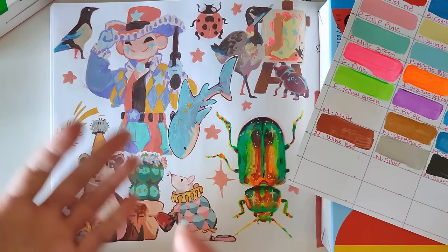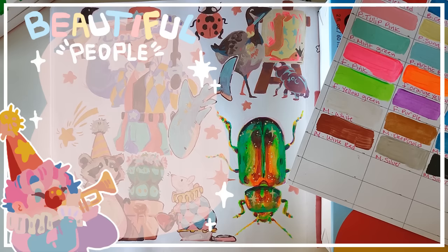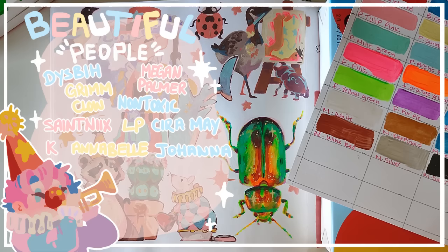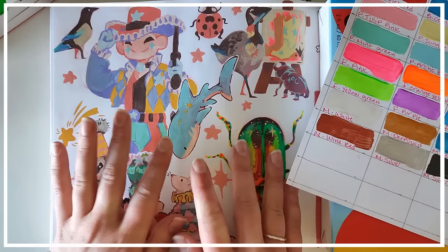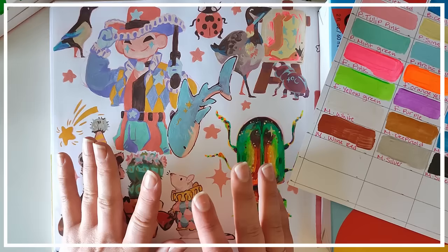Thank you for letting me try this out, and thank you for watching this video if you've made it this far. I also want to say a huge thank you to my Patreons: Dispy, Megan Palmer, Grim Clow, Non-Toxic, Saint Nick's, LP, Kira May, Kay, Annabelle, Joanna, Sir Studd-a-Lot, Mila Matilda Trillenberg, and Vibe or Veebee — I'm sorry. Thank you guys so much for supporting me. I hope you enjoyed this video — I think it is a shorter one again. I think my new editing style actually makes my videos shorter. I should have another video out soon, my schedule's a little all over the place but I am making videos. I will see you in the next video. I hope you're having a lovely day.